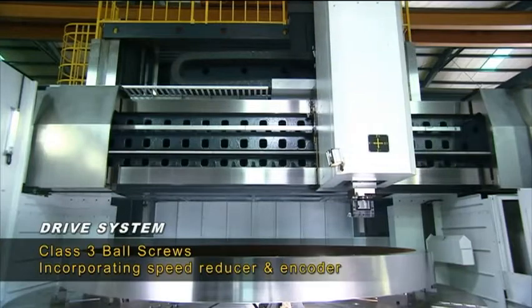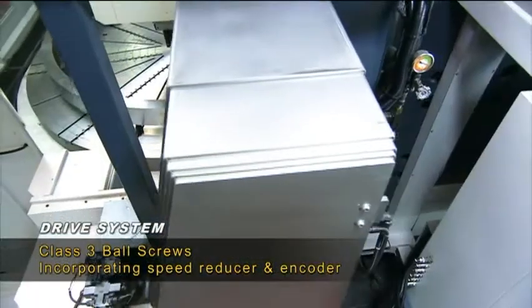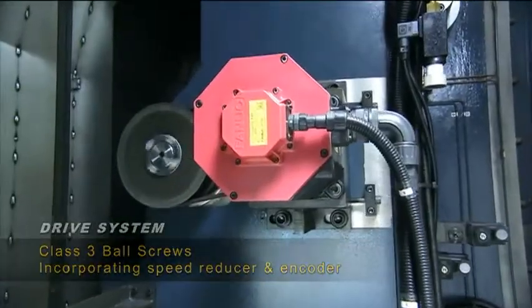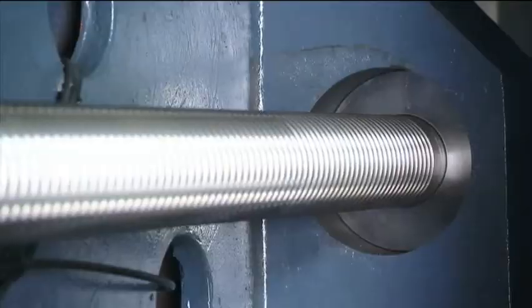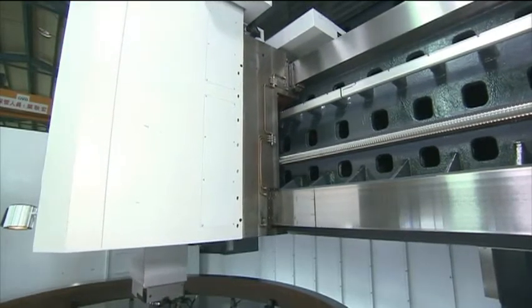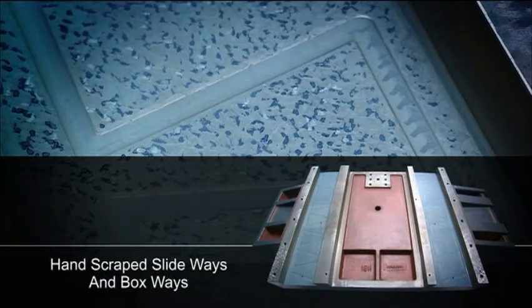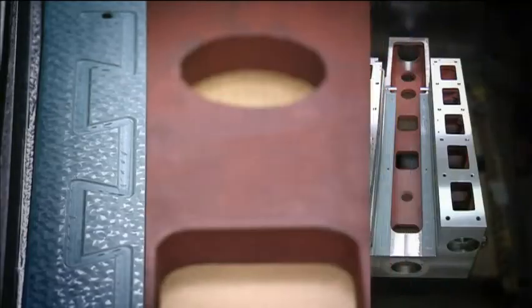Class 3 ball screws coupled with direct drive Fanuc servos provide the movement precision that you demand. X and Z axis sliding surfaces are hand scraped and Turcite B coated for perfect alignment and lubrication retention.